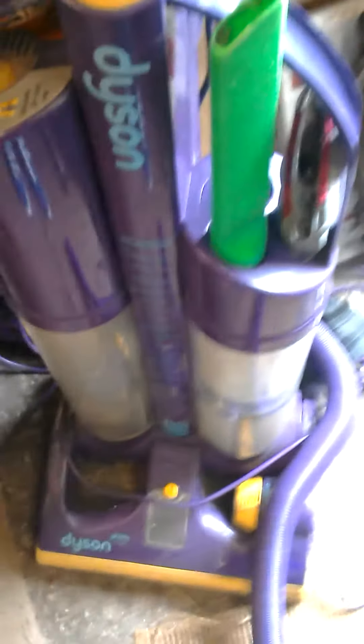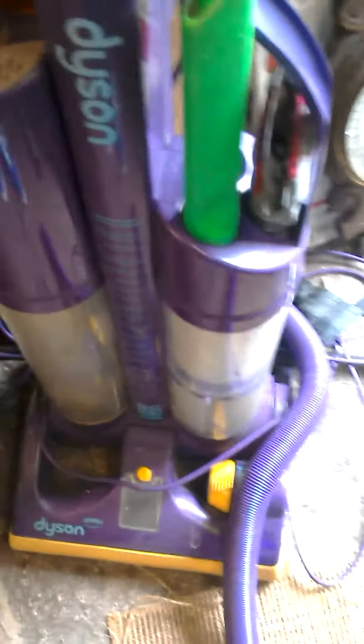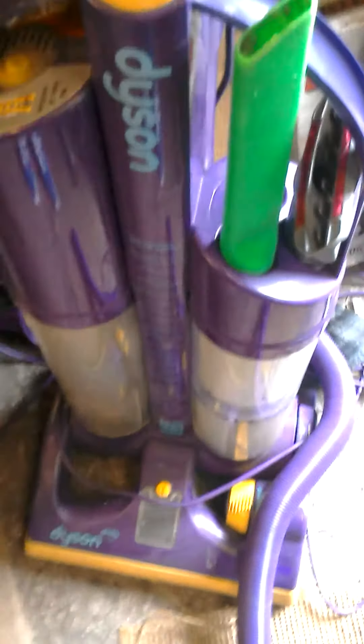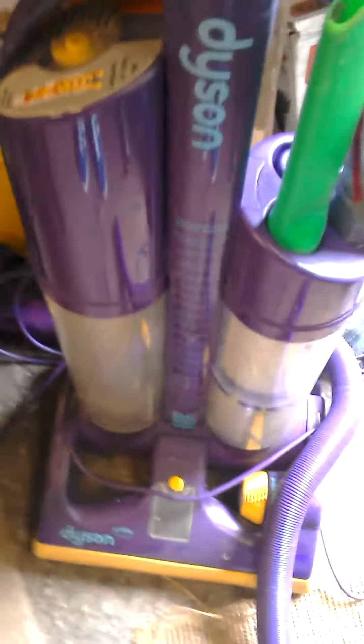The reason I didn't take them all: one, I could not fit five Dysons in the back of our Nissan Leaf; two, we were trying to clear space, not make clutter. So I picked two and got them for a tenner.